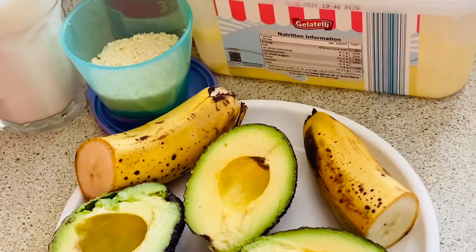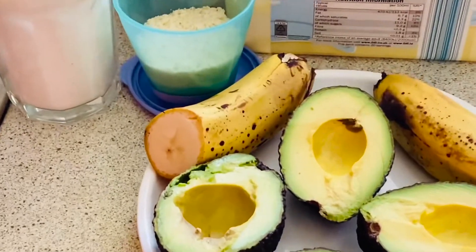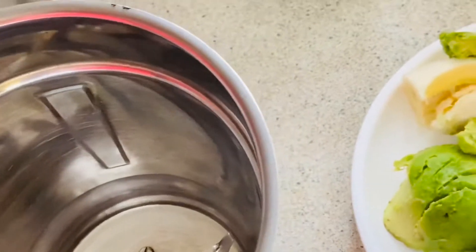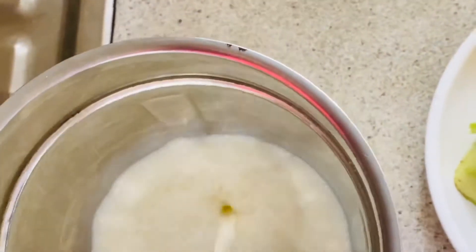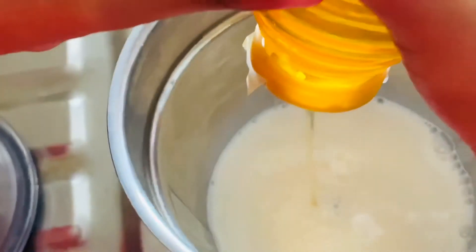So now we're going to be mixing all the ingredients together. You can use a hand blender. I'm going to be using a mixture grinder. All the ingredients — so here it goes. I'm adding the milk, and then the honey. Just keep on adding all the ingredients. You can add it to your taste.